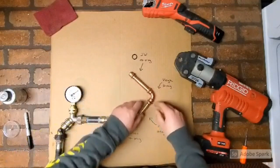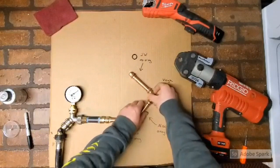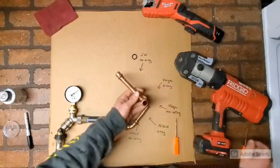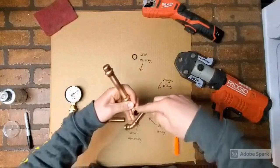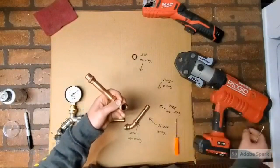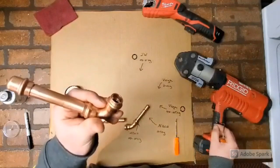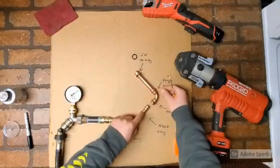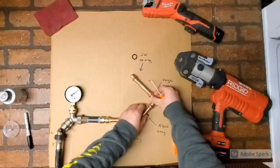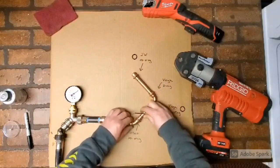Slide that one on. For the Viega, this one still has the o-ring in it. O-ring is removed, socket depth is marked — it's definitely a looser fit. And Nibco down at the bottom.